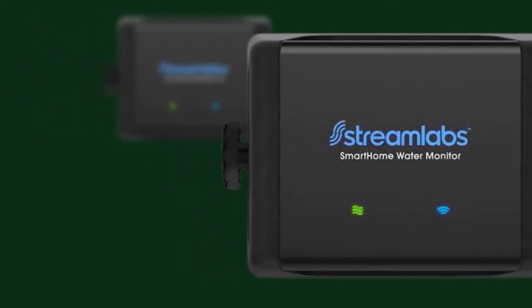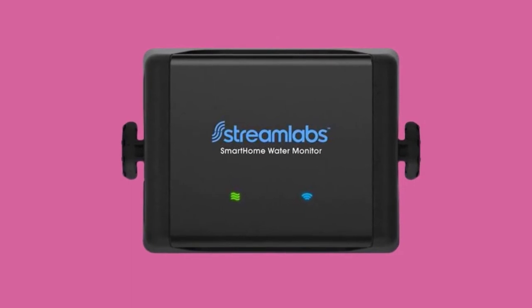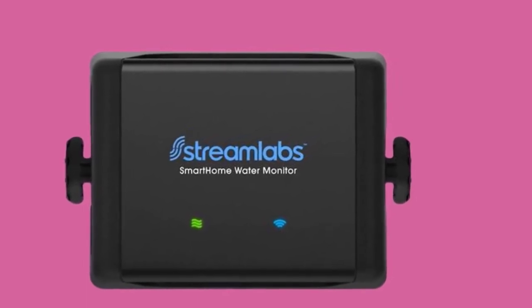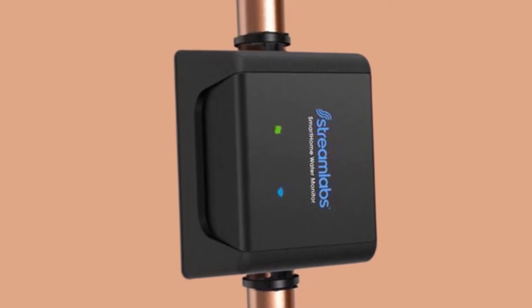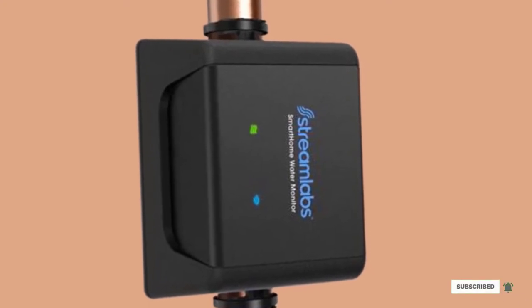You can download the Streamlabs app, which is compatible with iOS and Android, to get regular updates and customize alerts. This ensures that you can detect abnormal water usage or damage in the water pipe at the outset. Lastly, this water monitor can be installed on the main water line using zip ties. The installation is simple, and the illustration is clearly provided in the instruction manual.